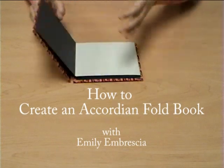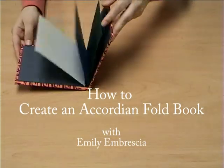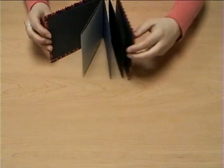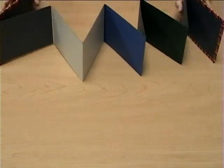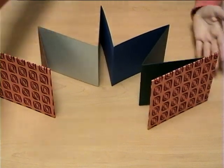Hello, and thank you for choosing how to create an accordion fold book with Emily and Brajia. You can use your accordion fold book as a photo album, a sketchbook, an idea book, or perhaps even a journal.